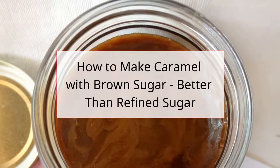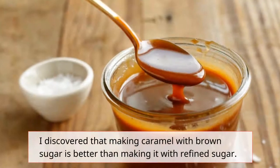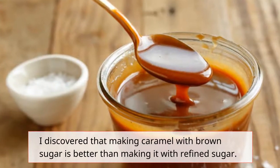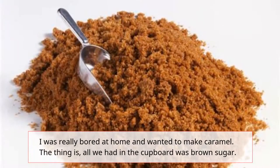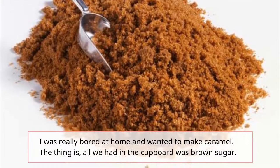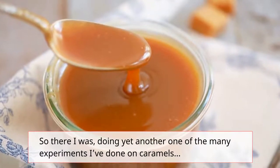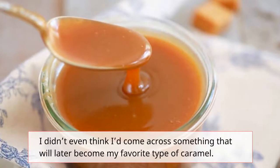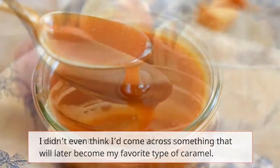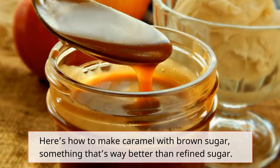How to make caramel with brown sugar — better than refined sugar. I discovered that making caramel with brown sugar is better than making it with refined sugar. I was really bored at home and wanted to make caramel, but all we had in the cupboard was brown sugar. So there I was, doing yet another one of my many experiments with caramels, not even thinking I'd come across something that would later become my favorite type of caramel. Here's how to make caramel with brown sugar, something that's way better than refined sugar.